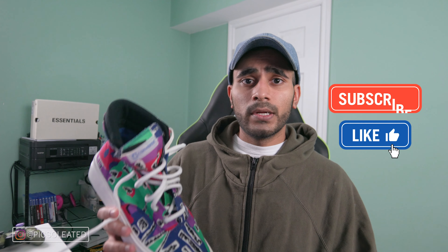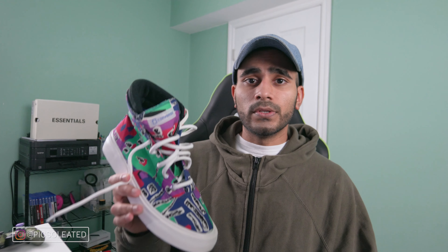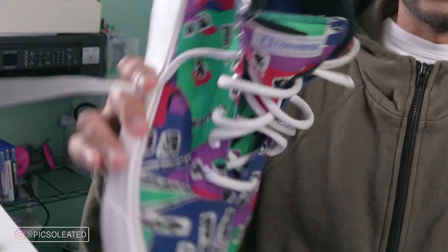Did Jerry Lorenzo bring justice to the Skid Grip, or do you think Converse and Jerry could have done better? Let me know in the comments. If you enjoyed this video, make sure to hit the like button, hit the subscribe button for more future content, and hit the notification bell so you can join Noti Gang and not miss out. Catch you in the next one — Pixelated is gripping on the skids!